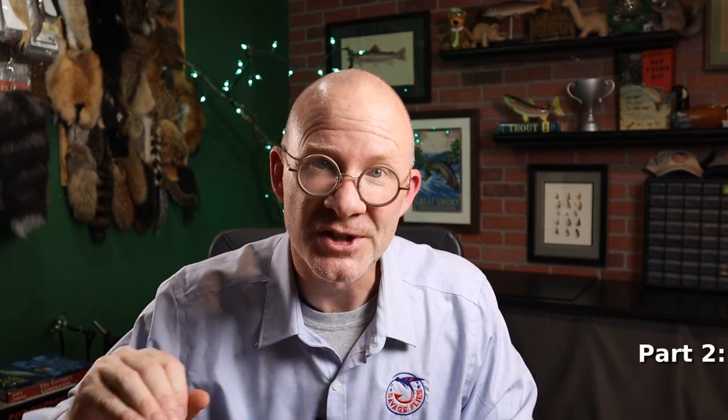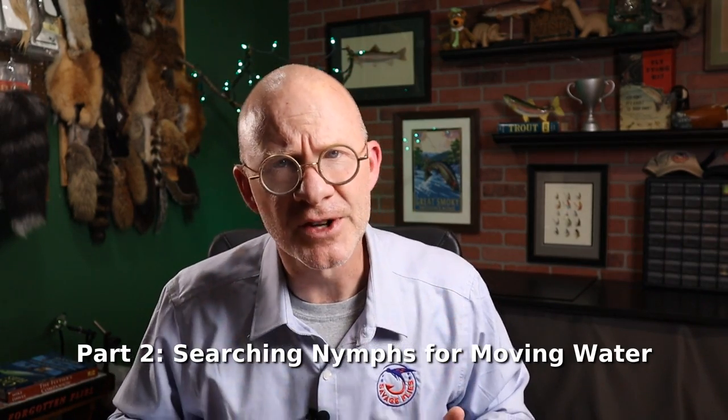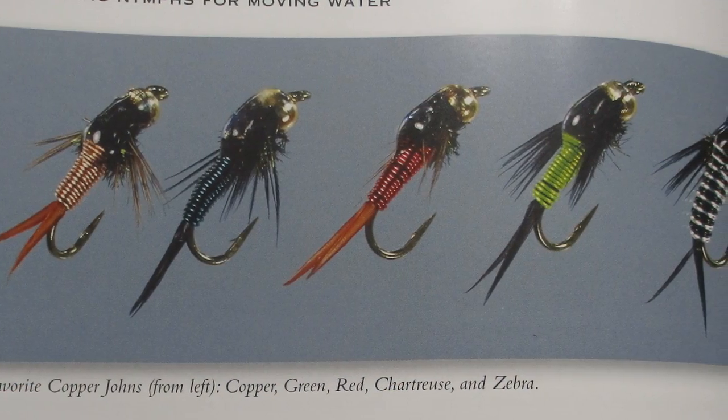The second part is searching nymphs for moving water. A searching nymph is just a bug that doesn't look exactly like anything, but it looks enough like the food that the trout are used to eating. You might use this when you don't know exactly what they're eating or where they're holding, so you're kind of searching for them. He's got chapters on fur and hurl nymphs, wire body rubber leg nymphs, lots of patterns, and lots of instructions on how to actually tie them.